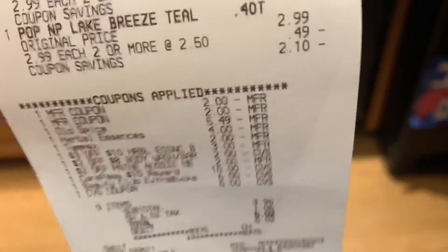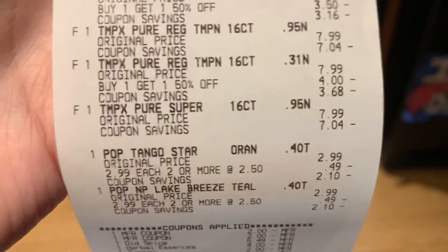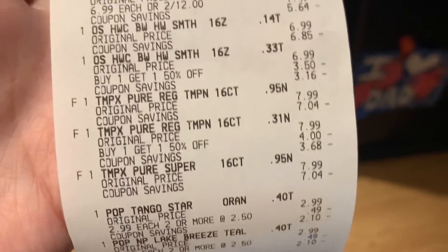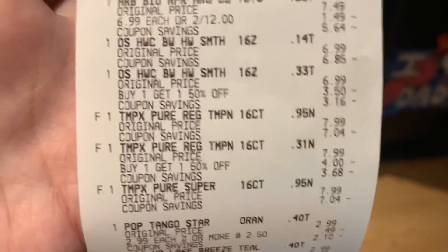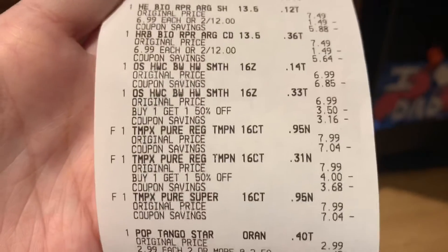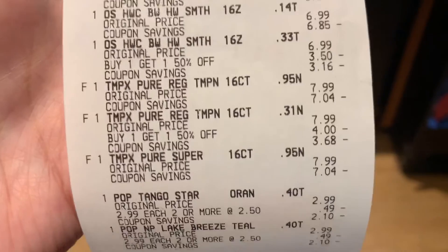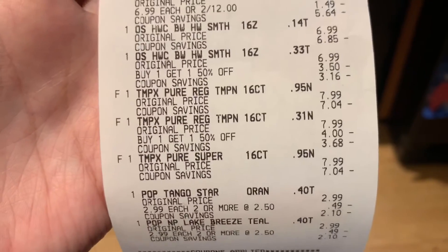I got back fourteen dollars in ExtraCare Bucks — the ten dollars for spending $40 and four dollars for the Paparazzi. I'm really happy with how that turned out; it turned out a lot better than I thought it was going to because that spend $40 get $10 is a little hard to achieve while still getting a good deal. Plus I'm going to get that nine dollars back from Ibotta.